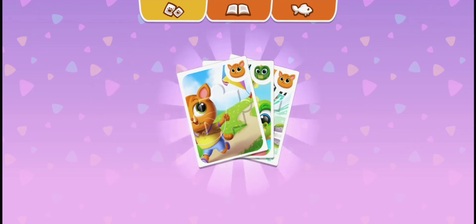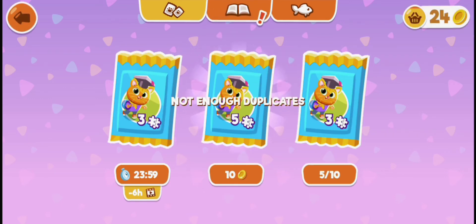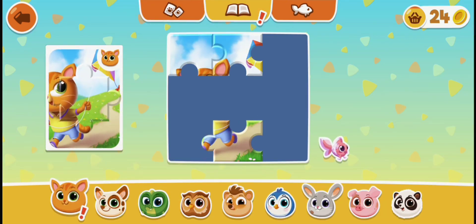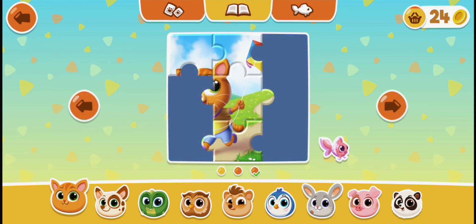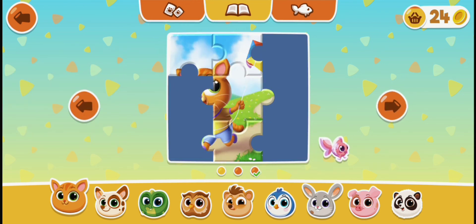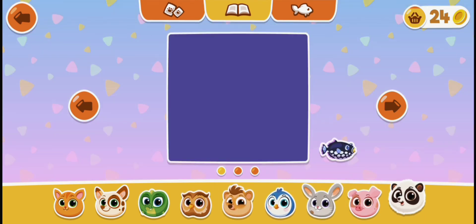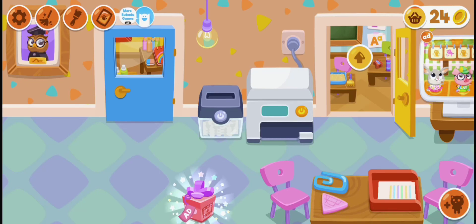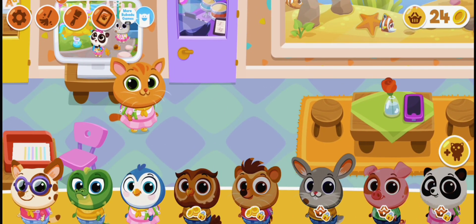One kitty, one crocodile and one pet. Another pet, another three and another kitty. One pet, one crocodile and one pet, and two pets. Now we are going to show the puzzle — here we are going to show the puzzle, and these are our pets which we have to open. And bye guys!